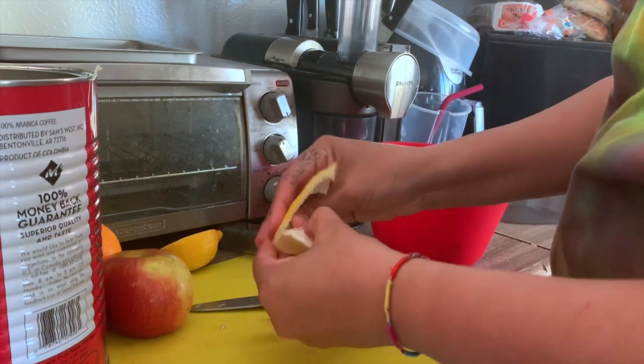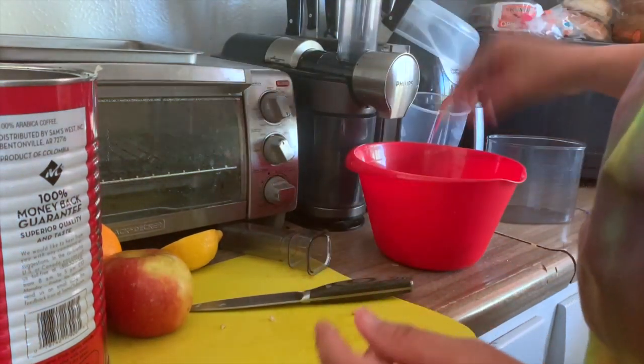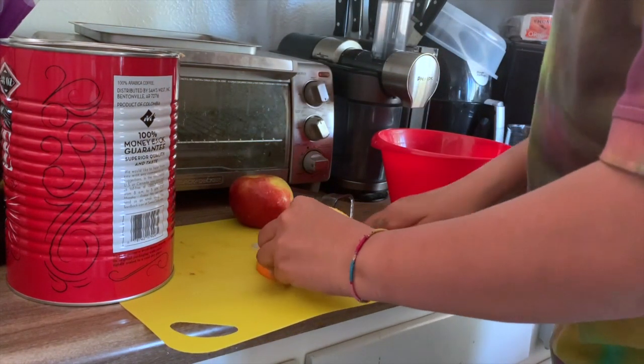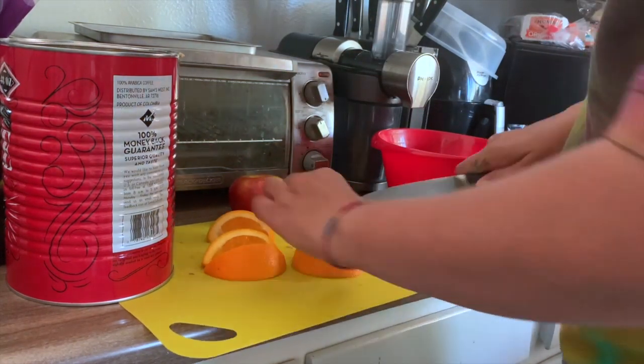I like to get these ready in a bowl, so when it comes time to juice them we're just picking up a piece and putting them in — we're not stopping to cut them right before we put them in. I'm just going to prep these to be small enough to go into the juicer.